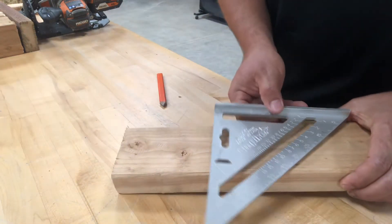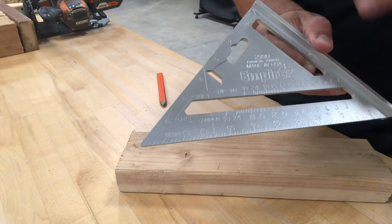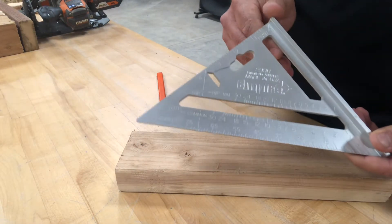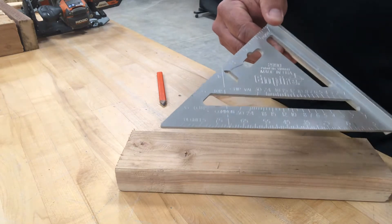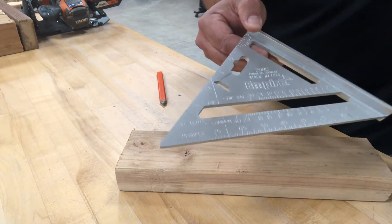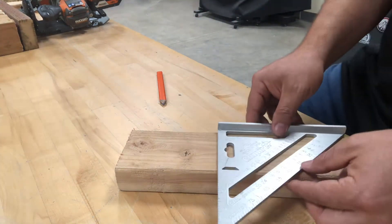Today we're going to be looking at a short video that will show you some of the main features of using a pivot square. This is an Empire pivot square — it's aluminum. The good thing about having an aluminum pivot square is that it's a lot lighter than steel squares, so it makes a big difference when you're carrying it all day in your tool belt.